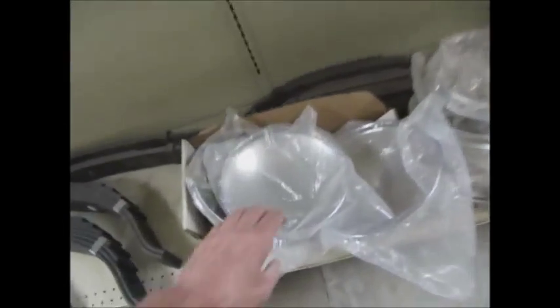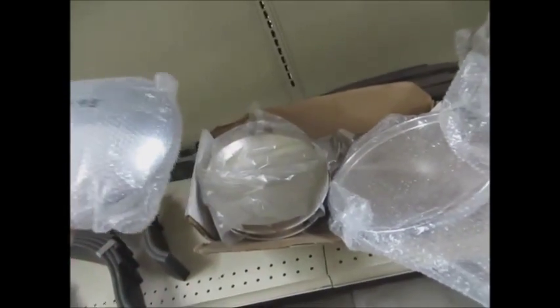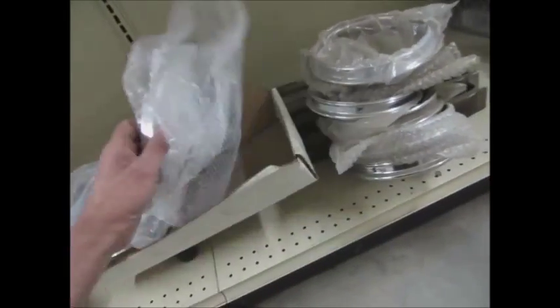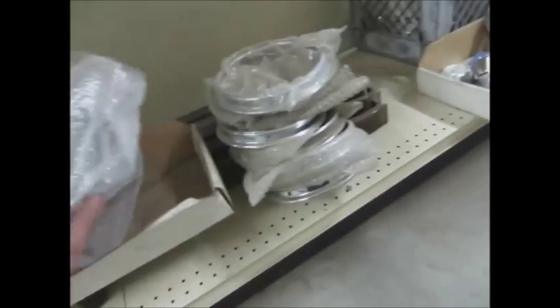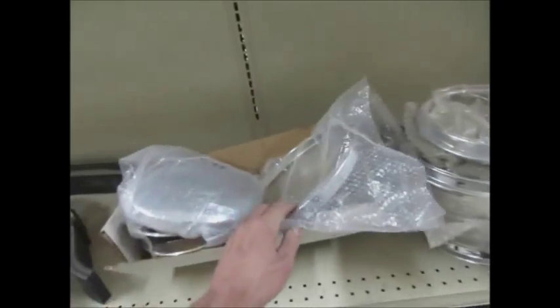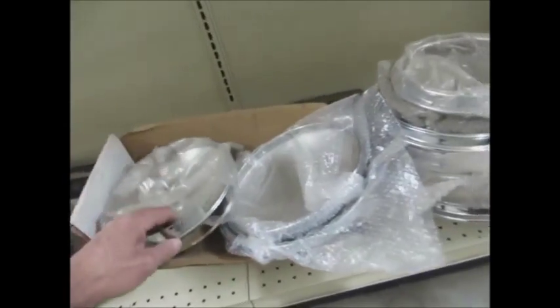Hubcaps! There's your moons, there's your deep moons. Oh my god, $11.95 — are you kidding me? There's only one. Darn it. If there were two, I'd have bought them.